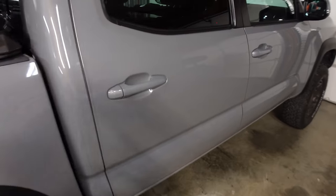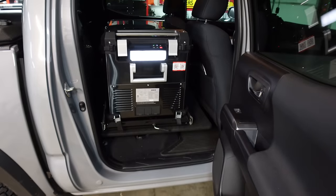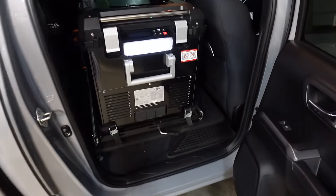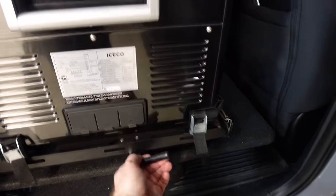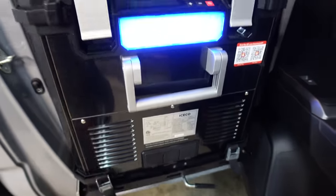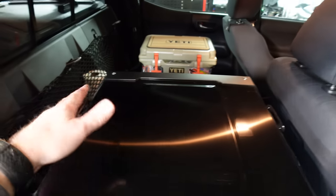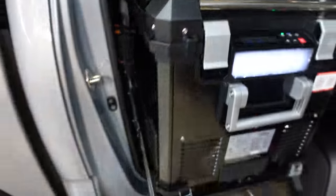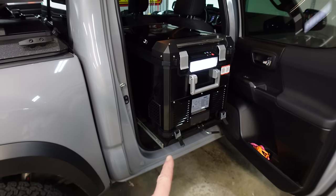First I'll show you how I run my fridge if you're not familiar with my truck setup. This is the ICECO APL 55, and I've got it on ICECO's short fridge slide. When we did the rear seat delete — this is a Toyota Tacoma — it fits great back here. I've got a full platform and the fridge slide is bolted down to it. I've got a full video on installing and reviewing this APL 55.